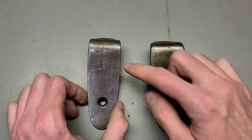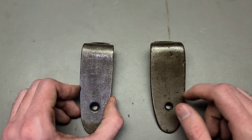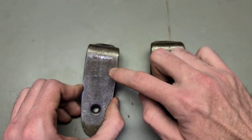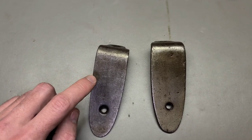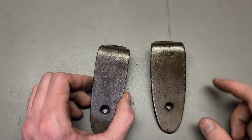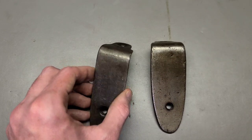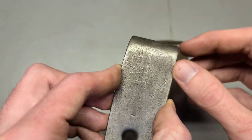In our next video on Mosin-Nagant butt plates, there are actually different variants of the Mosin-Nagant 9130 butt plate, and we'll take a look at what that is and why. Let's go ahead and take a closer look at these now and see if we can decipher anything from them.